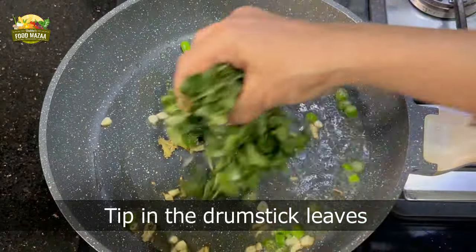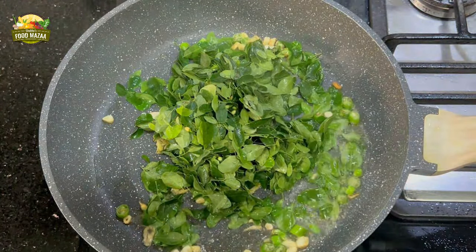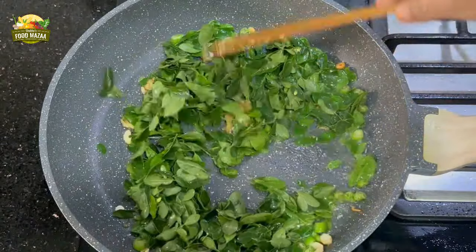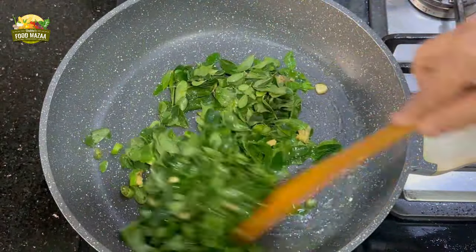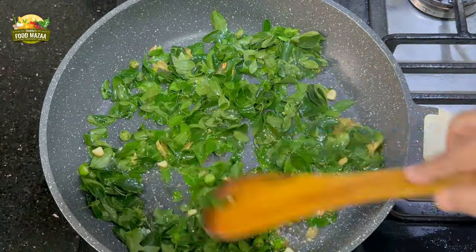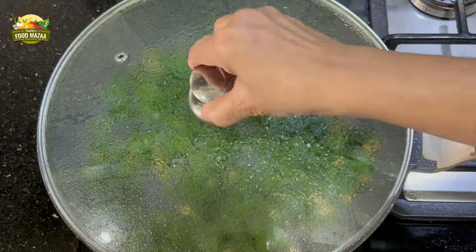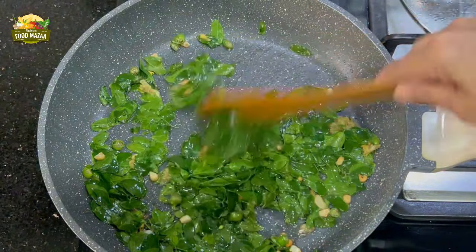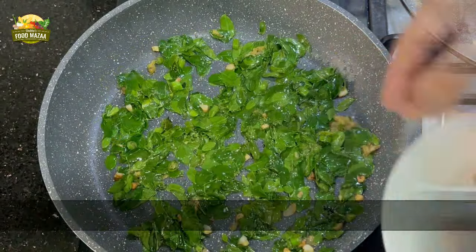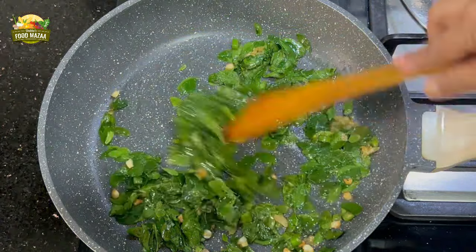Now it's time to add the drumstick leaves. Wash them very well, changing the water several times to remove all the dust particles stuck on them. Sauté them a bit, then spread them in the pan so that they get cooked evenly. Cover the pan and cook over medium flame. After about a minute, open the lid and give it a stir. Add a little salt at this stage — you can see they are half done. Give it a nice mix.